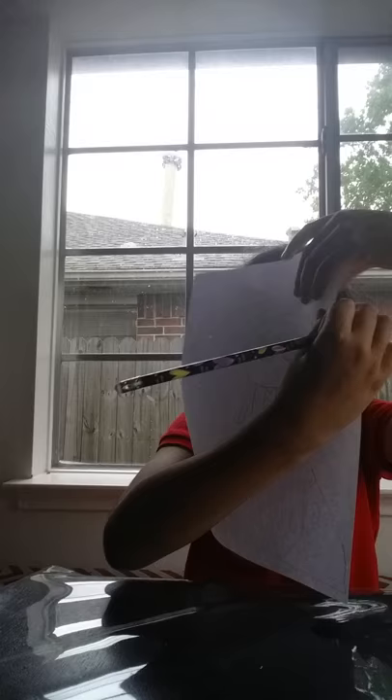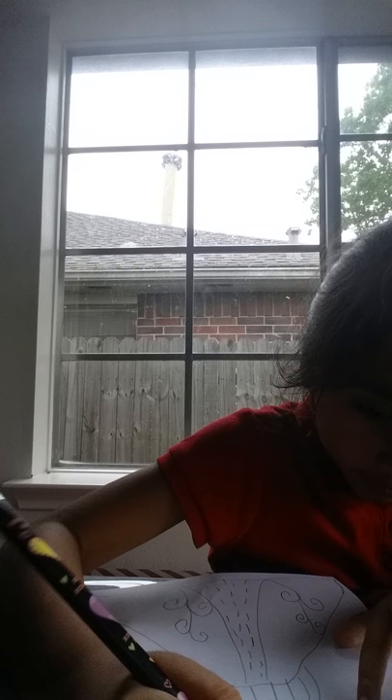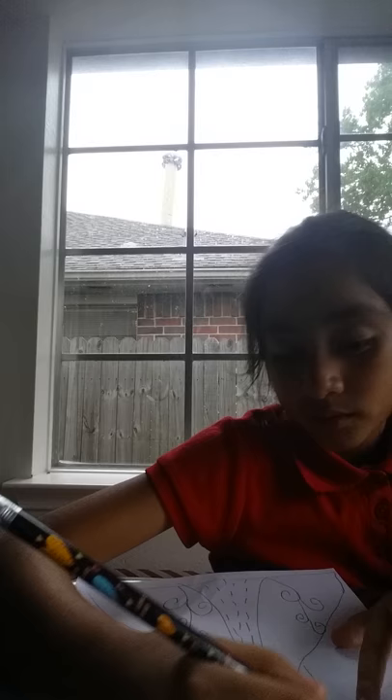Next up is her hair, because we can't forget her hair. Remember, if you forget her hair it's gonna look crazy. I'm gonna draw her hair now — I might mess up a little bit but I think it's gonna look good.